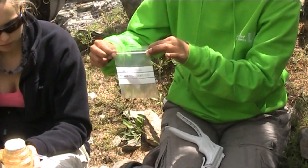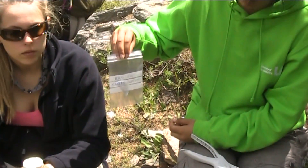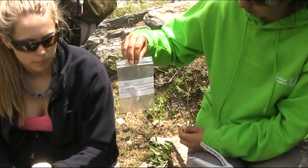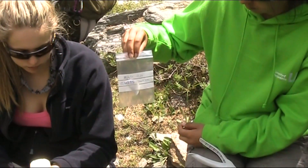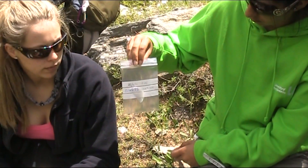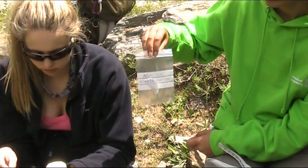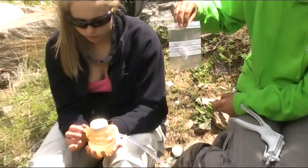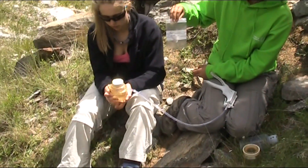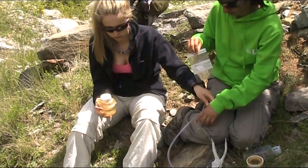Back in the lab the filter paper will be dried and then weighed, and compared to its original unladen weight without any sediment on it, which we have written on the bag. We know we've used 200ml of water, so we can work out how many grams or milligrams per litre are in this sample. Then it's simply a case of discarding the filtrate from the lower chamber, and we're ready to filter our next sample.